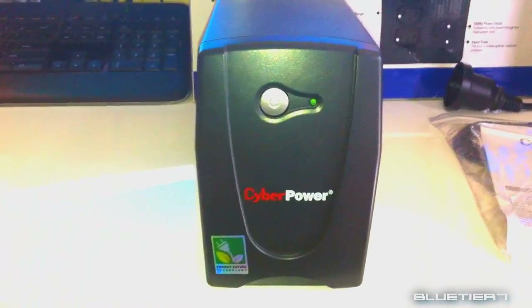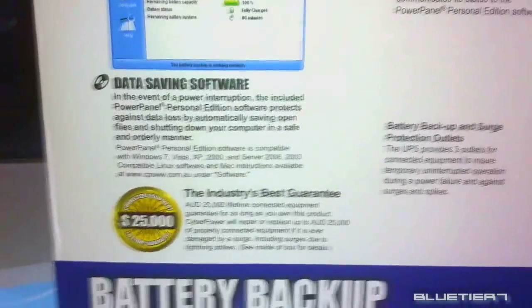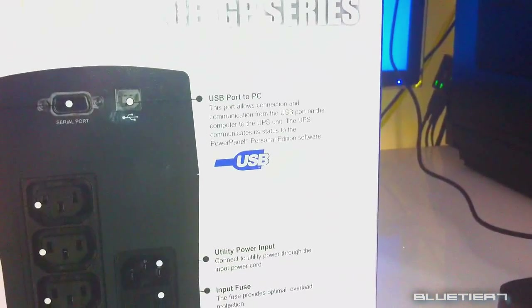All of this in a small compact design. For peace of mind, all of their products come with a 3-year warranty that ensures this product has passed CyberPower's highest quality standards in design, assembly, materials and workmanship. You also get additional equipment protection with a $25,000 lifetime connected equipment guarantee.